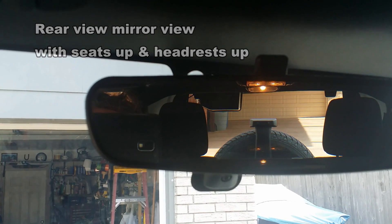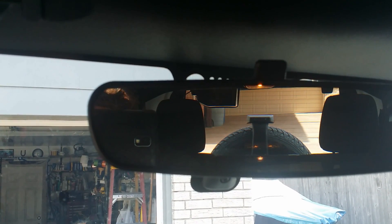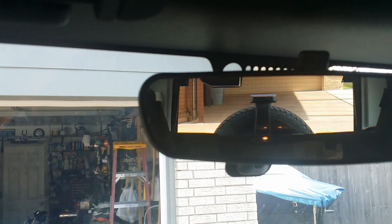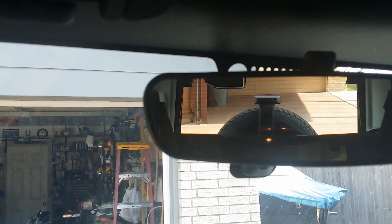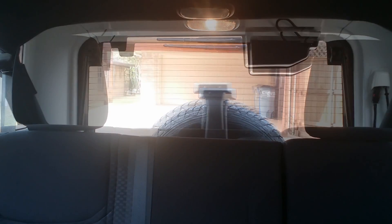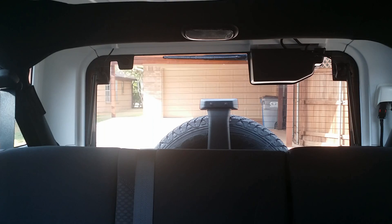Here's the rear-view mirror view with the seats up and the headrests up. Here's the rear-view mirror view with the seats up and the headrests in the down position. Looking back from the front seat, here's the rear view, and the same view with the headrests in the down position.